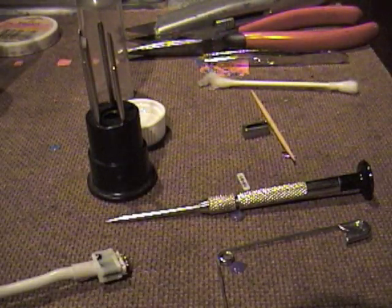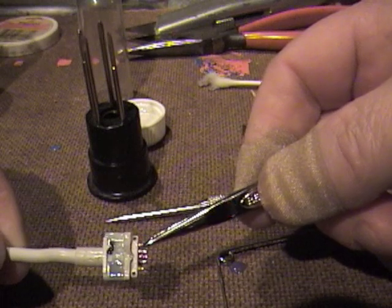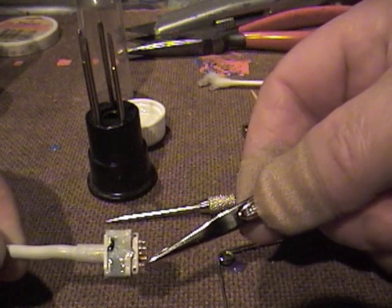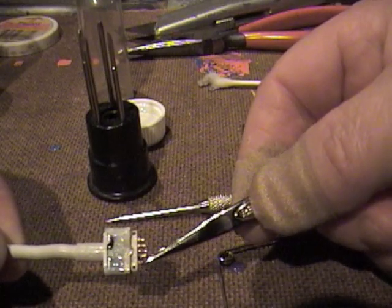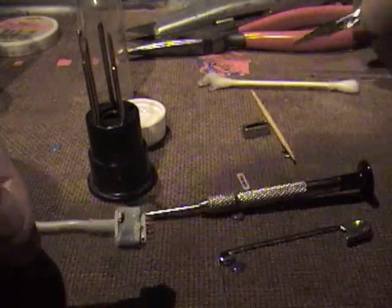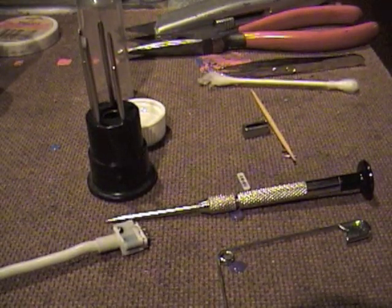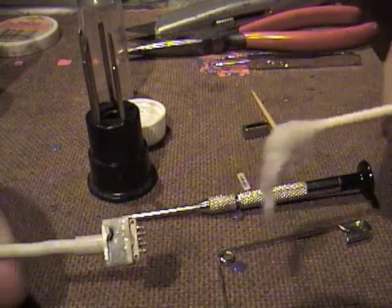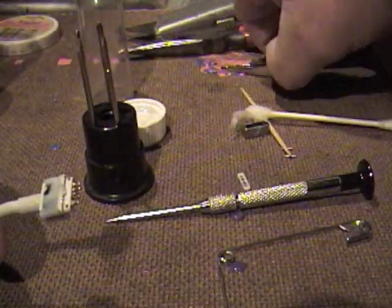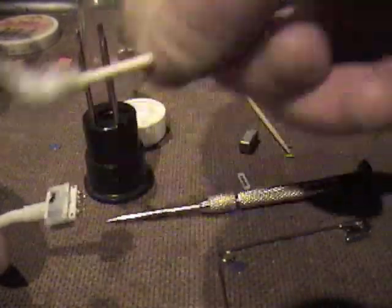I'll use needle nose pliers and make sure that these pins are running smoothly in there. I kind of have a feeling that the spring down inside starts to lose its kick-out power, but anyway I'll leave that for now. The pins are a cylinder obviously, and you want to clean them. What I do is precisely rotate them to a different position so that I'm able to clean all sides of the cylinder of the pin.